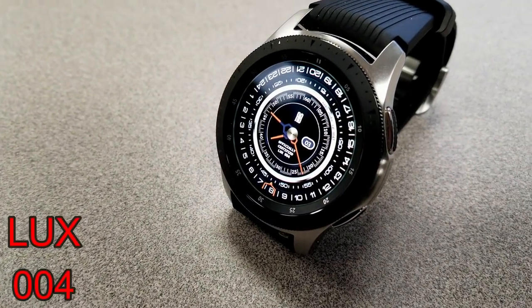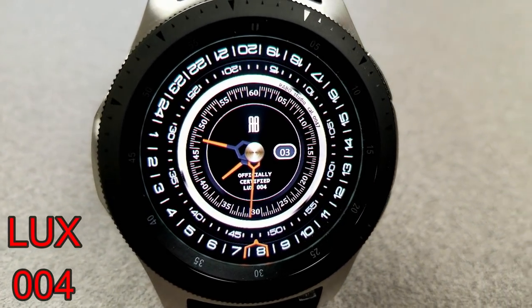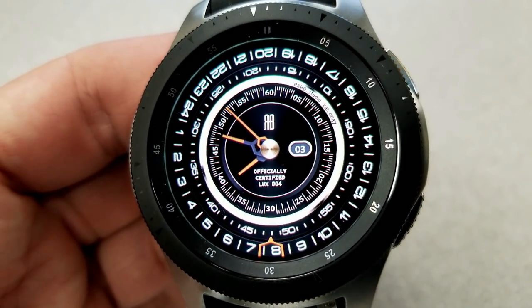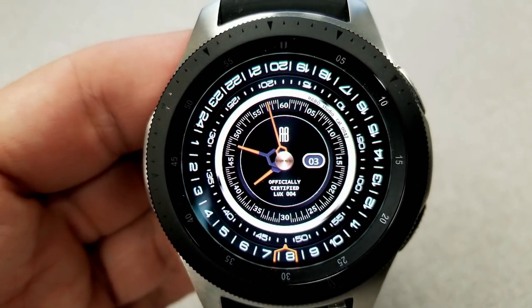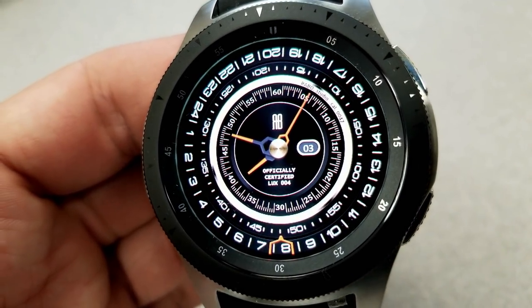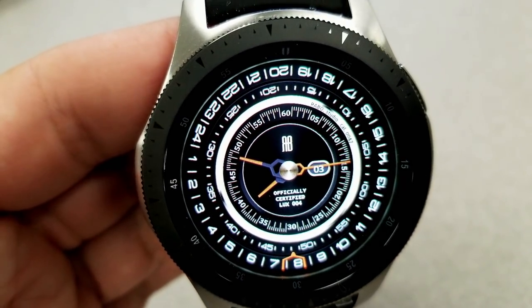The last freebie from Rabbo is the Luxe 004, which has a very unique and creative layout. The analog time sits in the center, and around the bezel you have a 24-hour reading that identifies the current time with orange fork-like hands. It includes tap access to schedule and alarm apps, plus the date on the right. While it may look a bit busy, the creative design with contrasting gold and black colors gives the watch a touch of elegance.